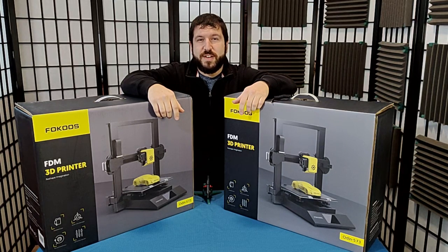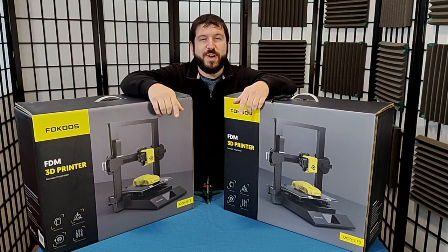Amazon return 3D printers — are they worth the massive discounts, or are you better off sticking with new? We'll find out on today's Crimson Technology.